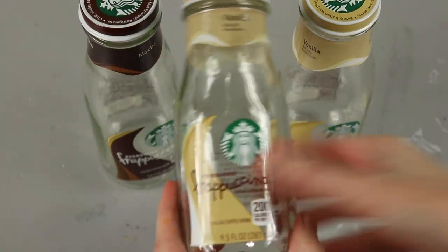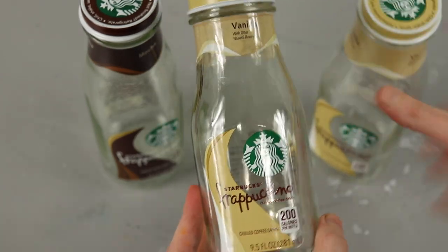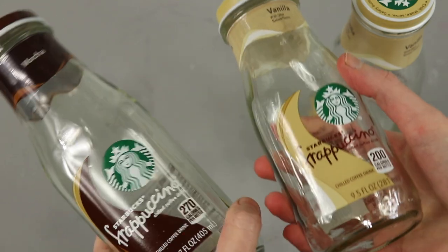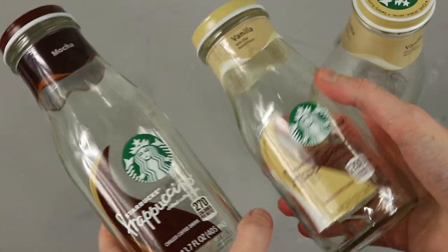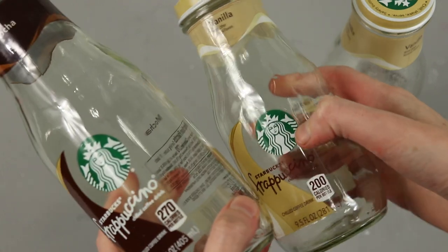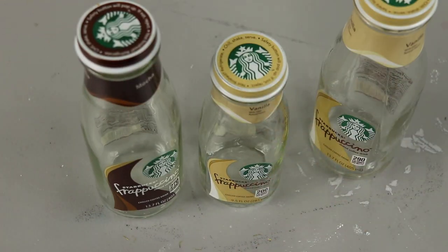Here are the aforementioned Starbucks jars. I have two sizes, and I held onto the lids at first because I wasn't sure if I was going to incorporate those, but I don't end up using them. I used a razor to remove the labels, used the most wonderful product ever — Goo Gone — to remove the sticker residue, and I washed the outsides and insides of the jars clean.